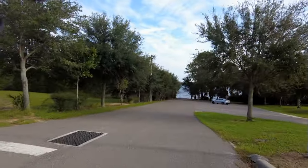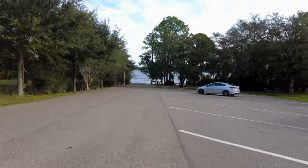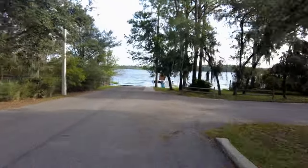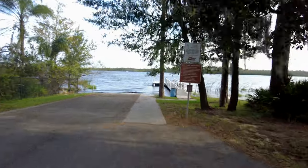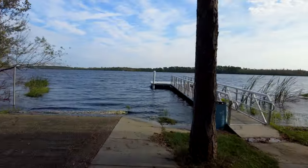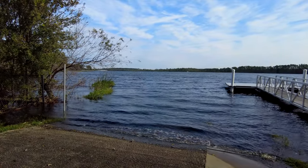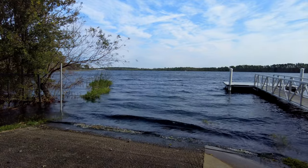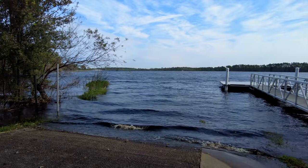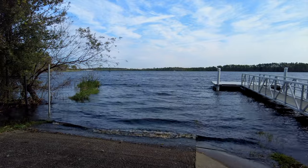Look at this water, guys — we're going to go right to the base of the water line. Right here is why I did not go out kayaking today. The wind is up, the chop is up, it is nasty. There are no boats on the water at all, not even regular fishing boats. That was a good decision.